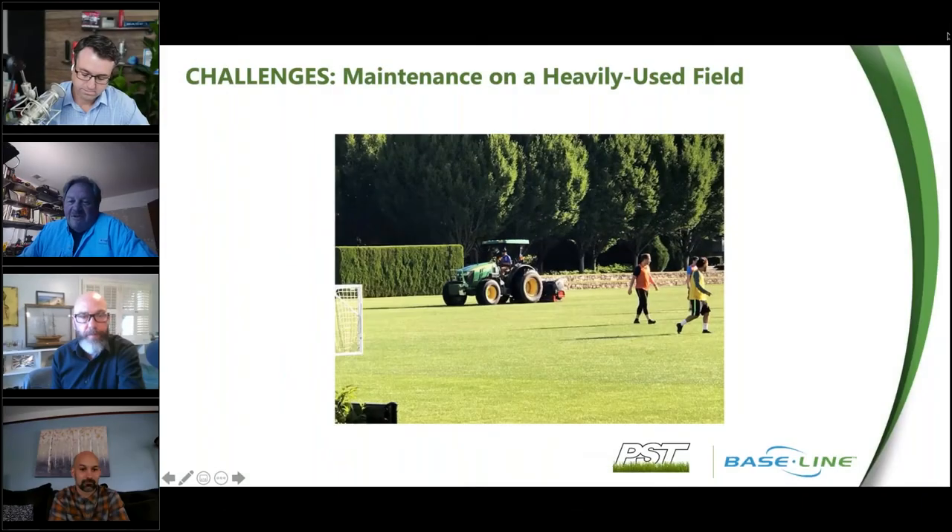Scheduling is definitely another challenge because of usage on a field. Here we're showing a shot where we're trying to aerate a field and we cannot convince the clubs to get out of the way of the tractor. We have been known to turn on sprinklers to get people off the field — that works for geese too.